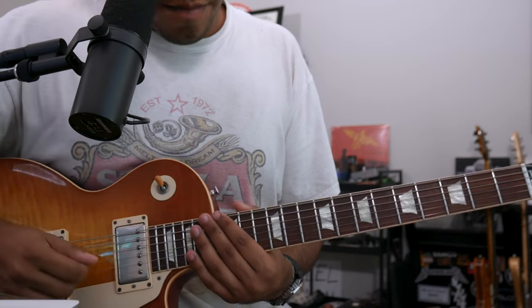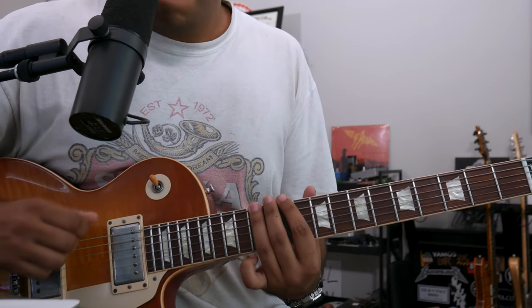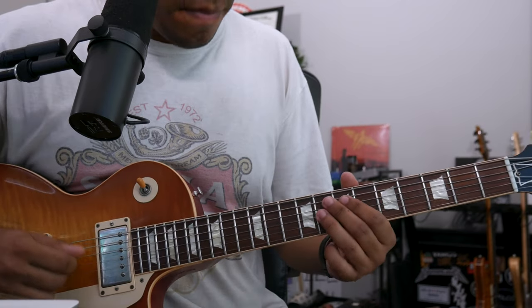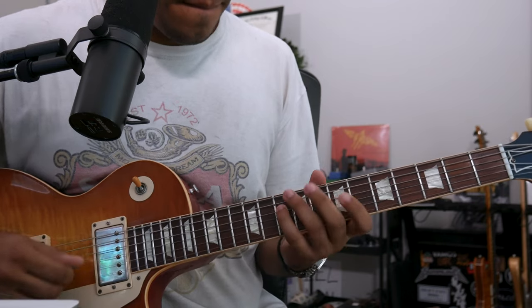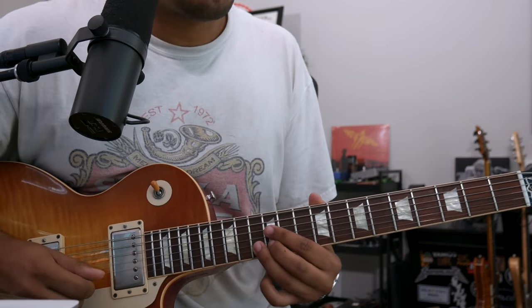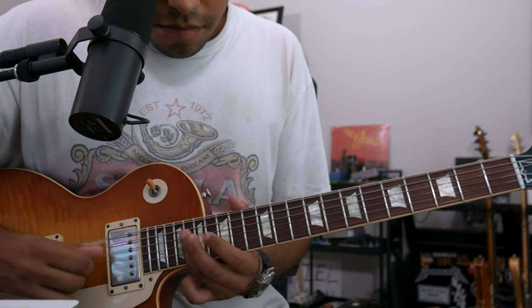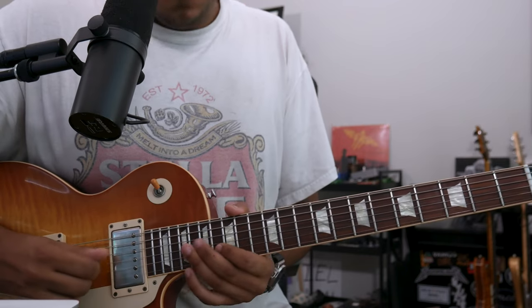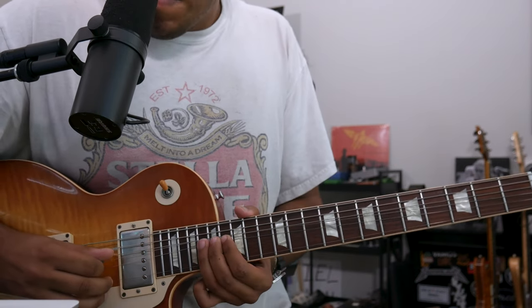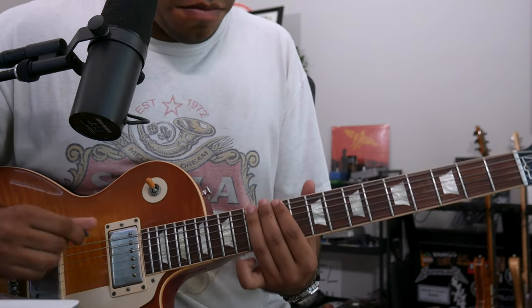Then I'm ending it with really F minor blues. You know what I mean? Altogether — two, three, four. One, two, three, four. One, two, three, four.